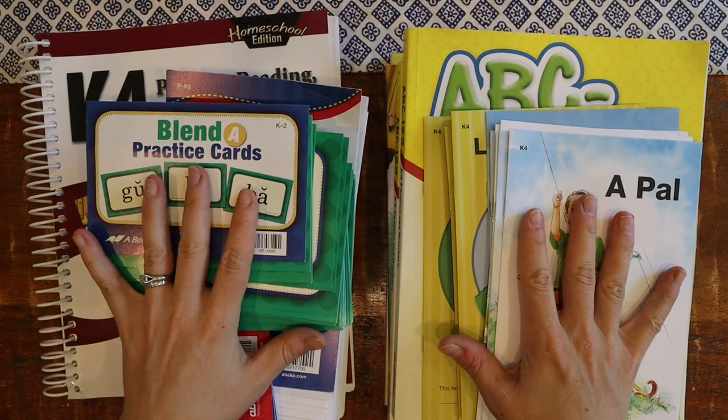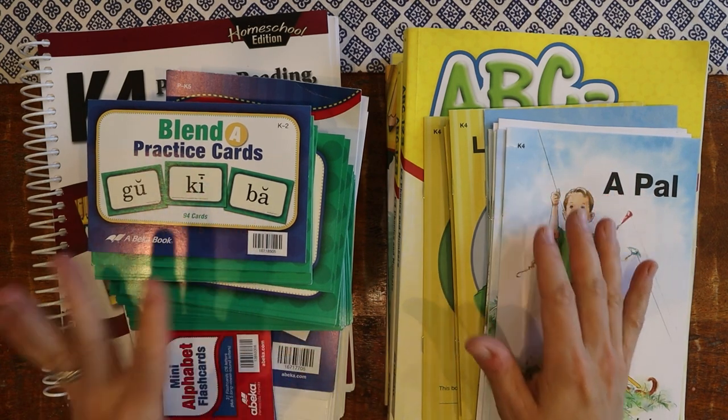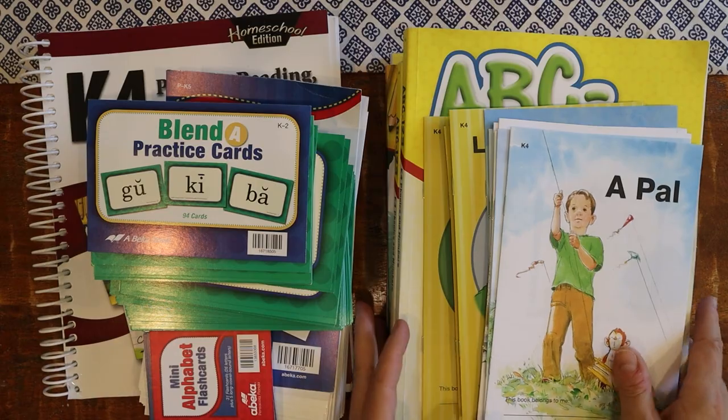I'm going to flip the camera around and show you all the stuff that comes in the child kit as well as the parent essential kit, and then I'll chat through a little bit about what I plan on using. I made two stacks — a child kit stack and a parent kit stack — and I'll start with the parents.